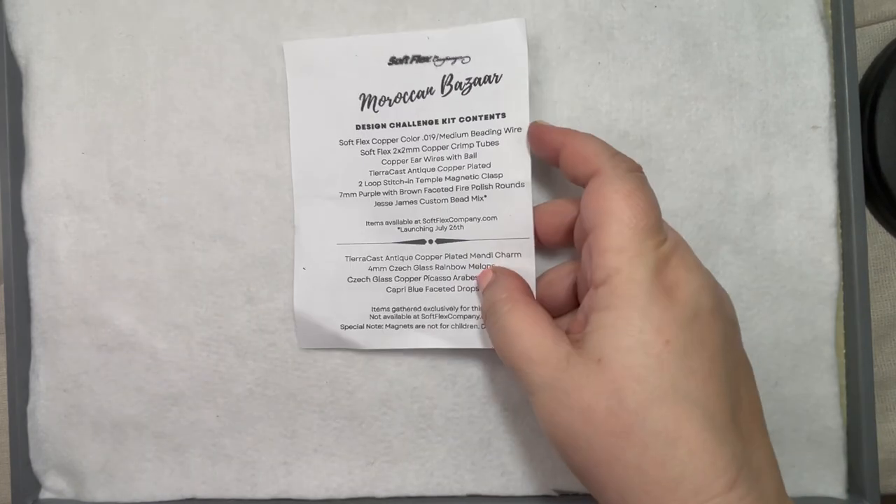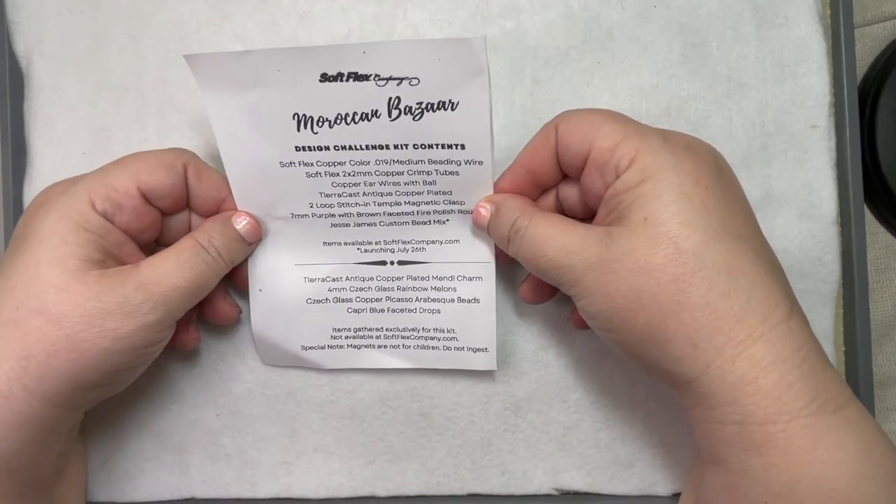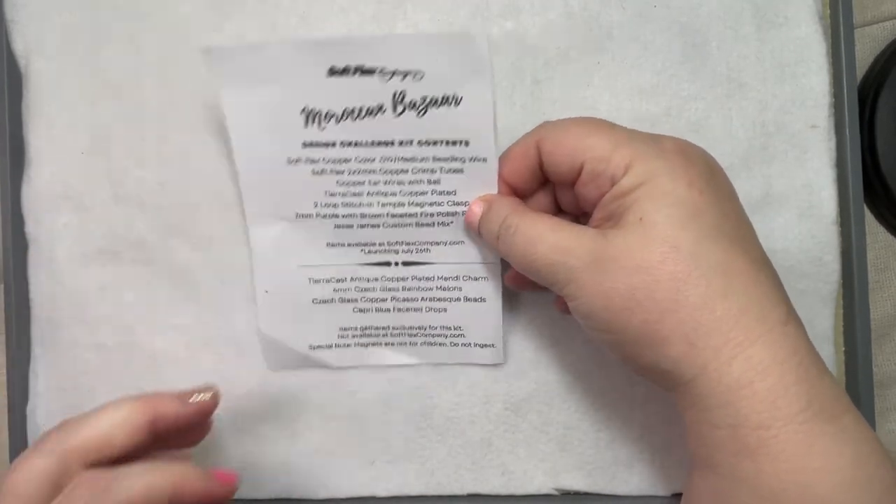Hey friends and family. Welcome to Marcy Creates. This is Marcy, and tonight I have a really great video for you. We're going to do a Soft Flex unboxing and then make a necklace with the latest kit they just revealed. It's called Moroccan Bazaar, and it is gorgeous from what I can see. I can't wait to show you what's in here.